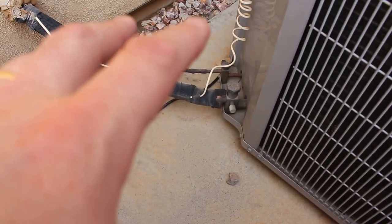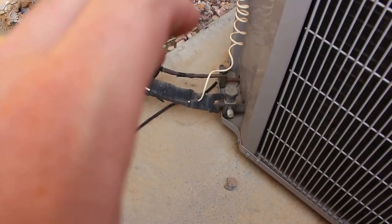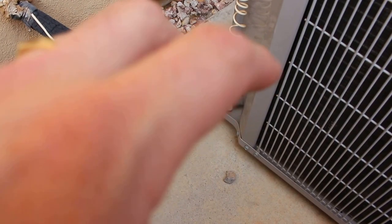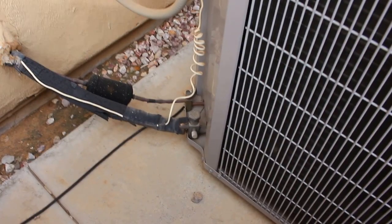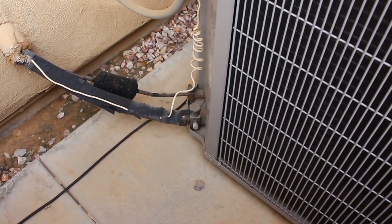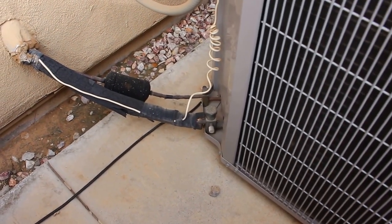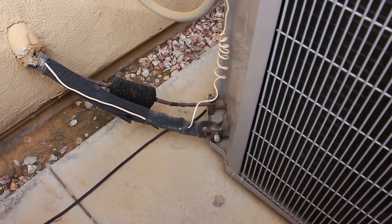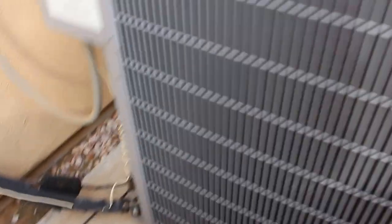A lot of times it's also frozen up in the attic where your coils are — that needs to all thaw out. So turn on your fan on your air conditioner at the thermostat and start blowing air over it. If you can, turn on the heat. I know it's probably 110 degrees outside when you're watching this, but turning on that heat helps thaw this out even faster.